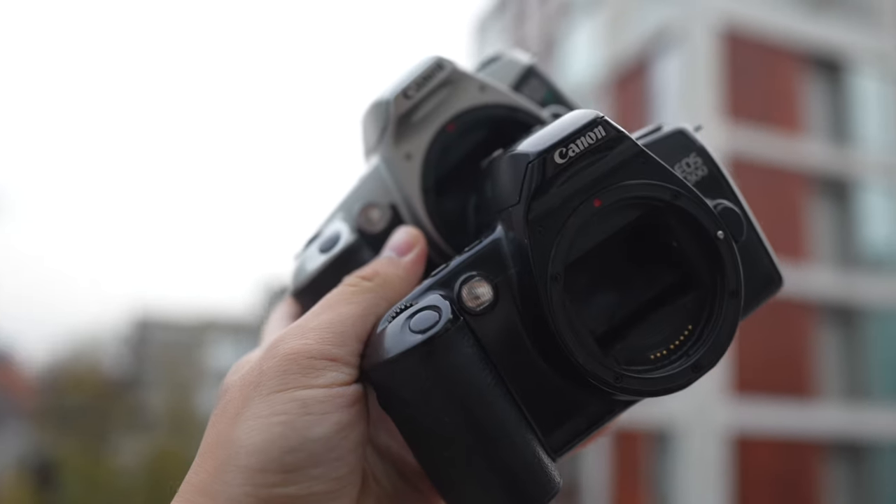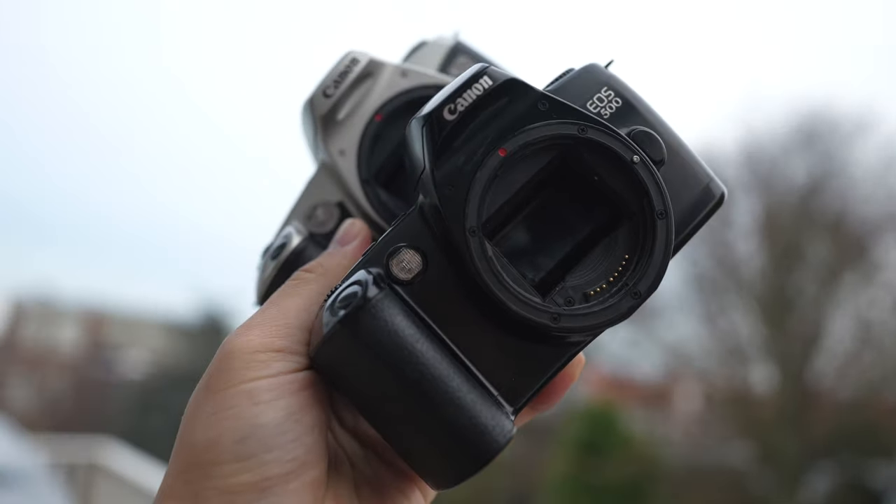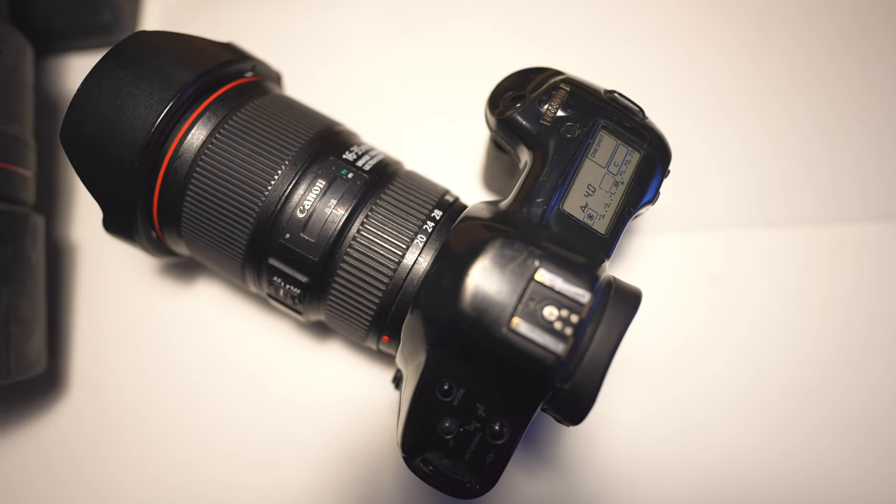The EOS One is sturdy and solidly made, heavy enough to balance off heavier lenses like the 70-200 f/2.8. Unlike some older cheaper Canon EF cameras that have plastic mounts, this one has a metal mount — another positive. For portrait shooting with the 85mm f/1.2 or 50mm f/1.4 at shallow depth of field, having a stable, balanced camera is crucial since even a few millimeters of movement can make shots look soft.